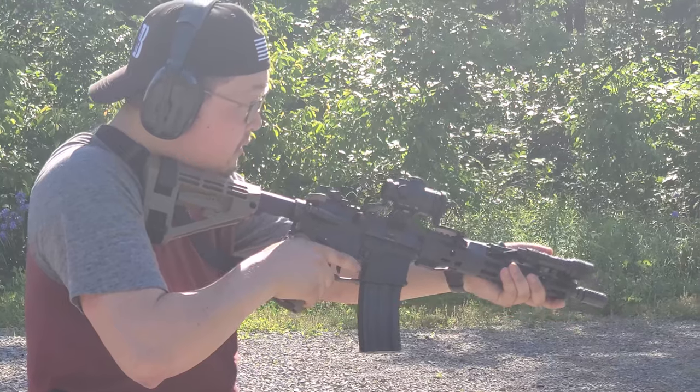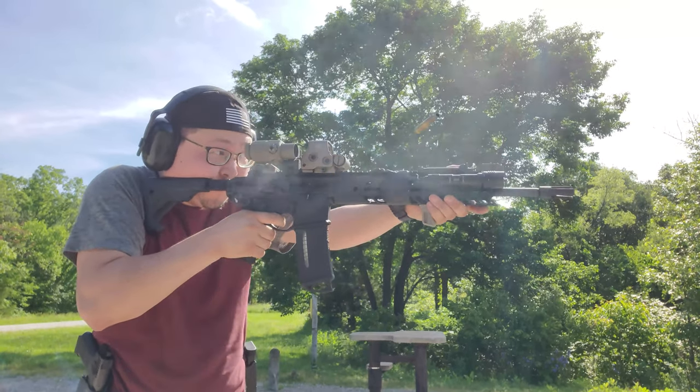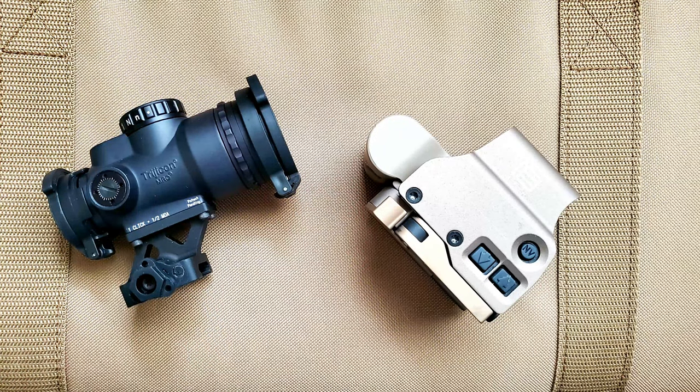Final thoughts on the EOTech and the Trijicon: when you're reviewing two comparable products in terms of quality, it comes down to advantages and limitations. If you're trying to build something lightweight, keep it simple, and want something with high battery life, then the MRO is going to be perfect for you. If you would like a reticle that's more versatile, can be used as a rangefinder, and particularly if you're going to be magnifying it or if you have astigmatism, then the EOTech is a great option — just know the trade-off is low battery life and heavier weight. Both the Trijicon and the EOTech are going to be more rugged than you're likely ever going to need them to be. They're both proven optics with proven manufacturers. One of the reasons you spend the extra money on a name brand like Aimpoint, EOTech, or Trijicon is that you can buy with confidence knowing they are going to be reliable and continue to work even under adverse conditions. Look at the advantages and limitations, pick the one that's going to work best for you, and then get out and train with it — because that's the most important part.